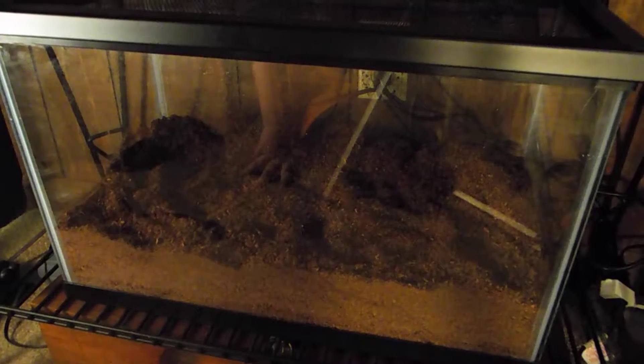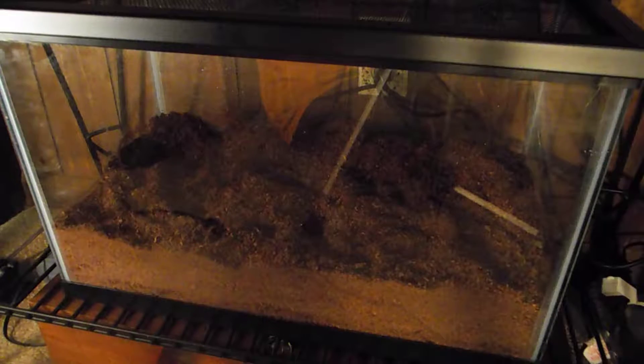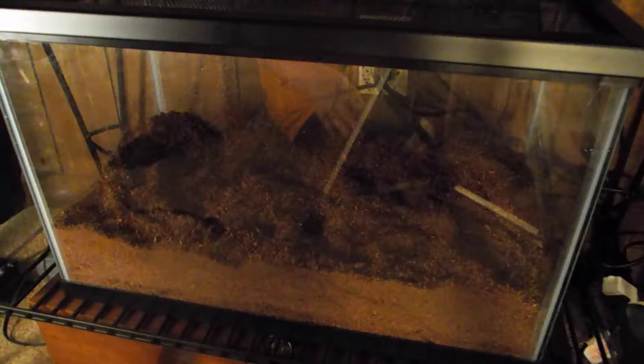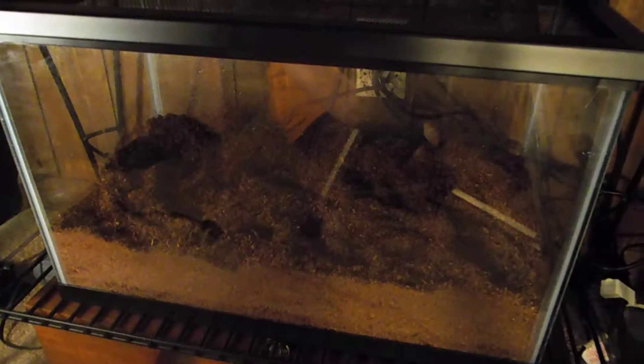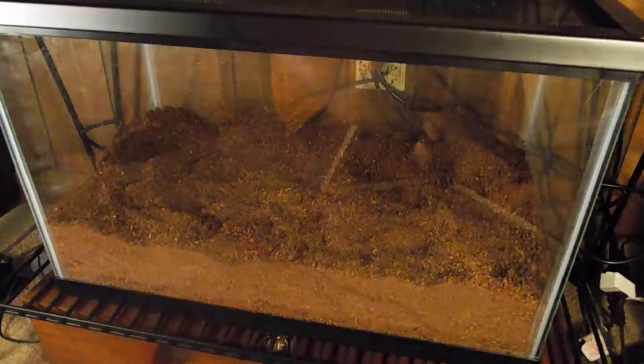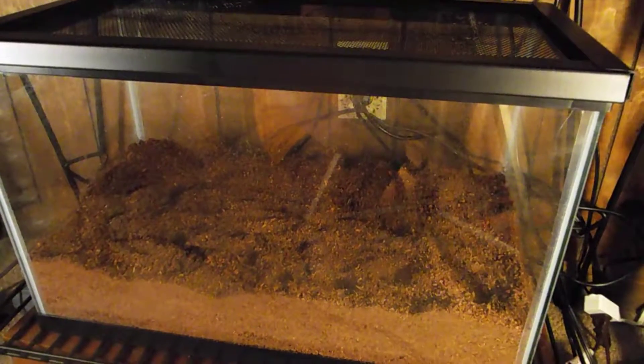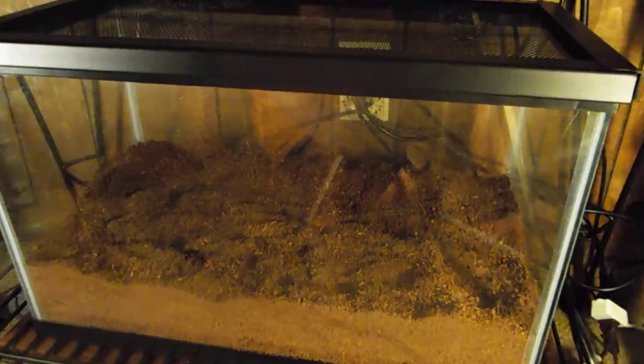Hey guys, what's going on? It's Pet Fish Crabs — or Pet Crabs Fish and More — back here with another video. The lighting might be a little bad; I'm going to try to adjust it for you. Bringing the light closer — is that better? This is my tank, my hermit crab tank.